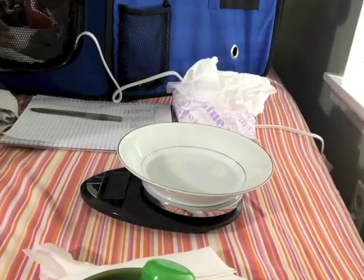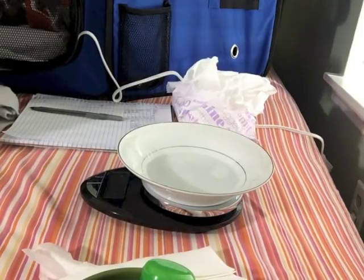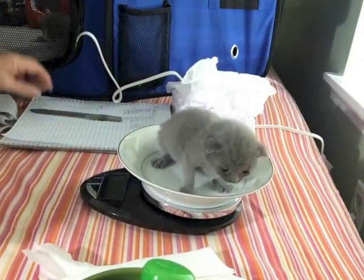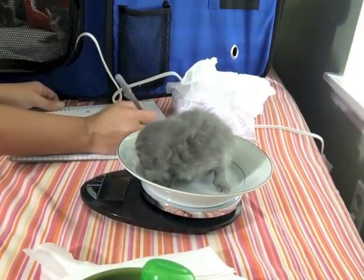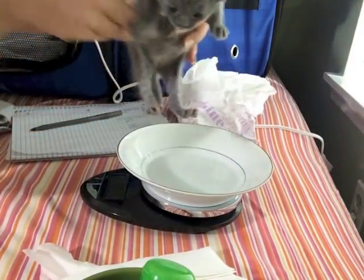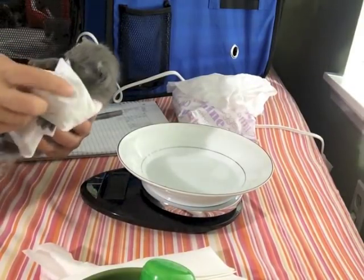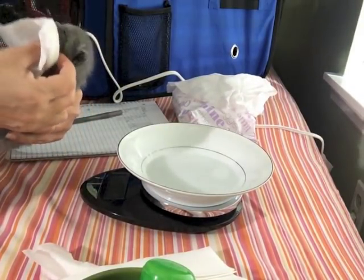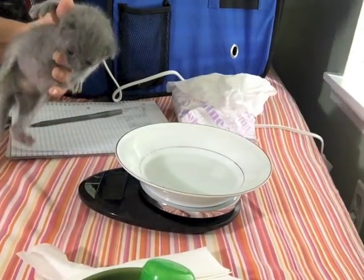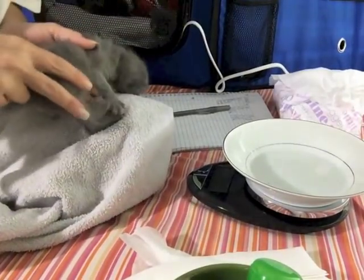Then I will take and weigh each one. Here's Silver and he is 10.9. Then I will take him and clean him up. They've gotten really good actually, except the black one, and they don't actually need to be cleaned that much. Then I potty them.